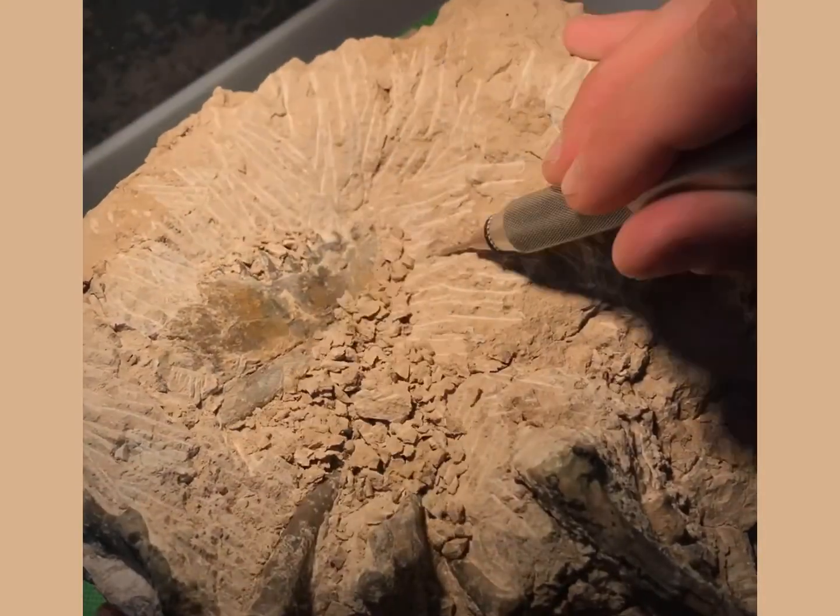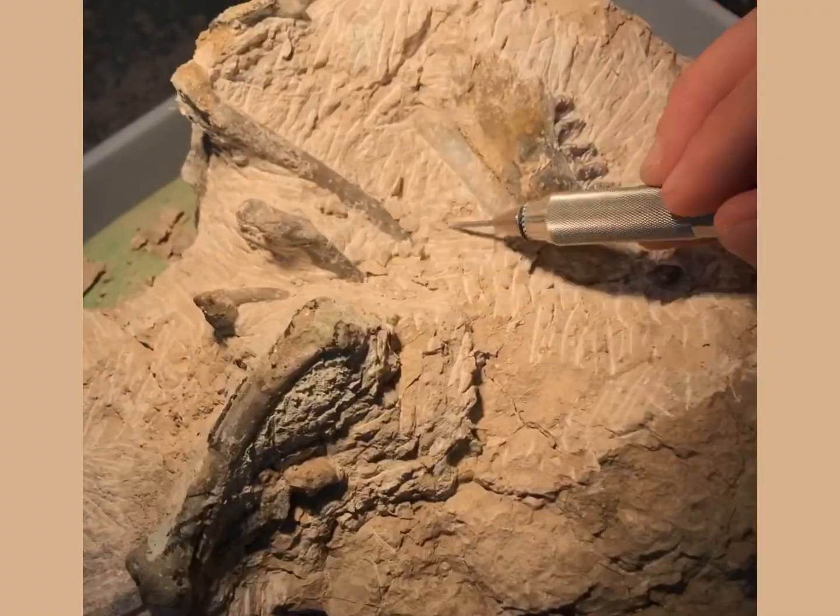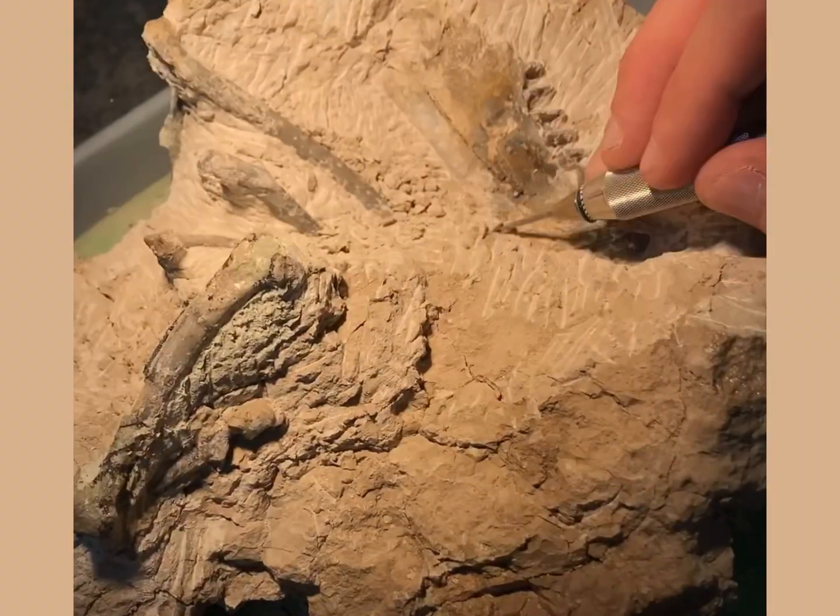Thanks very much for watching. You're about to see the final piece which I'm really pleased with. If you want to see more of these, please click on the link and subscribe — there's plenty more to come. Thanks very much.